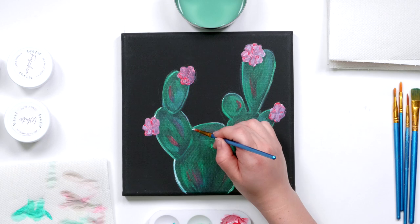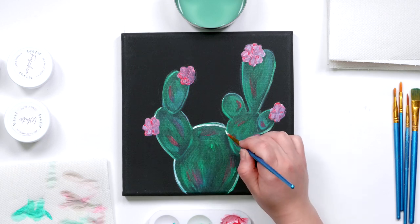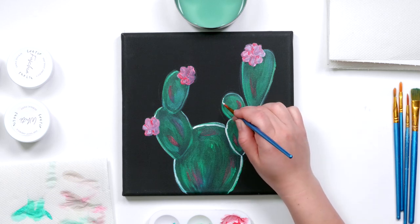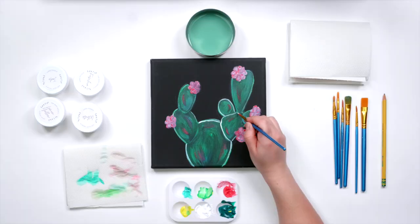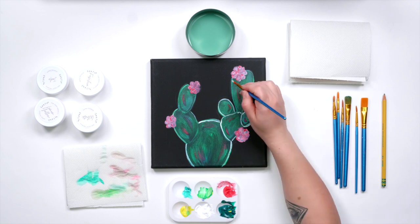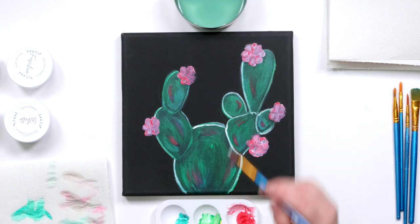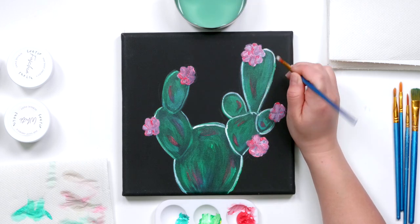It's completely okay to not get this right on the mark of that original outline I made — that's actually preferable, because you want that original outline to peek through underneath so that it gives the appearance of it glowing. I'm taking that white and outlining every part of this painting including the flowers.